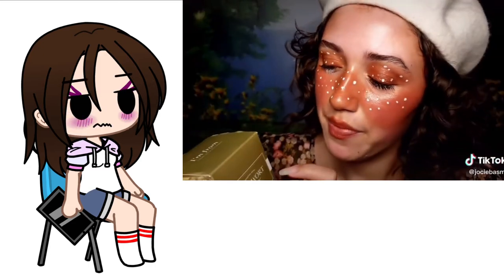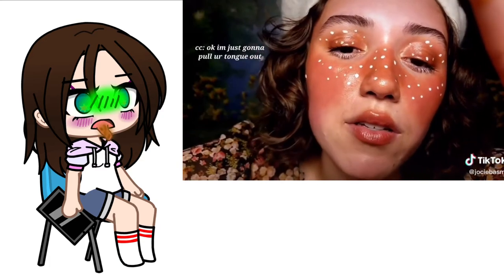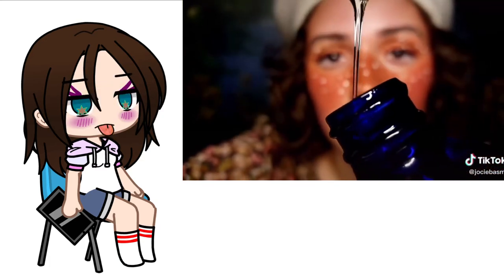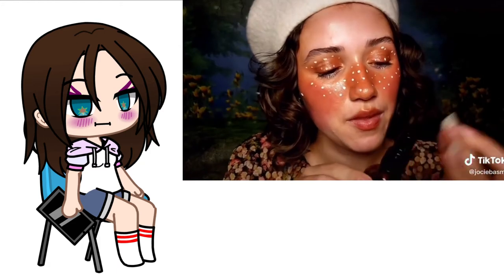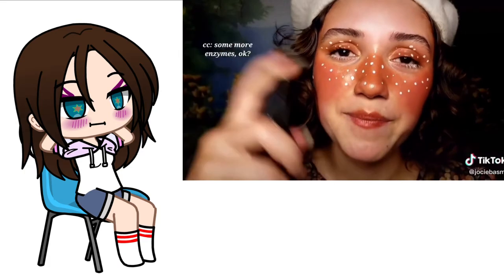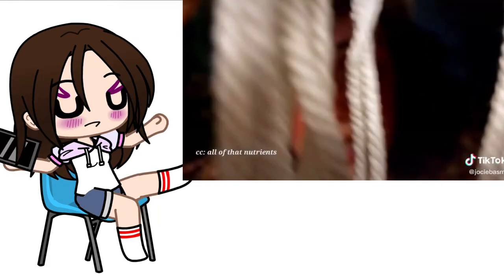Mugwort slime. Just go ah. I'm just going to pull your tongue out. Pull light on there. I'm just going to add some more enzymes, okay? Absorb all of those nutrients.